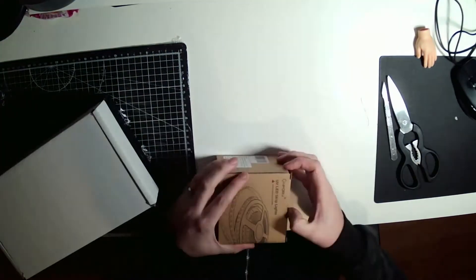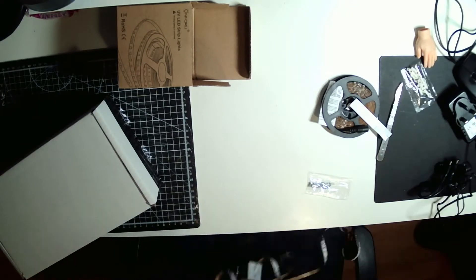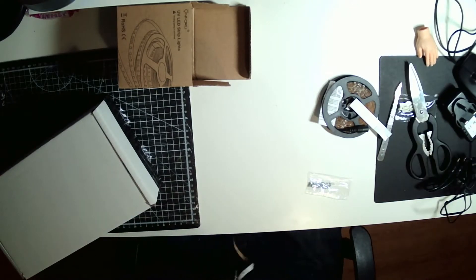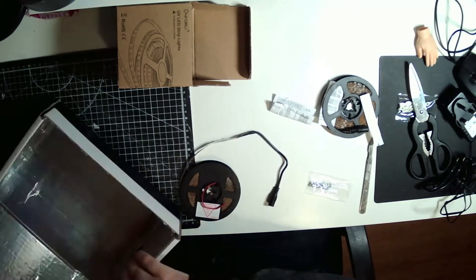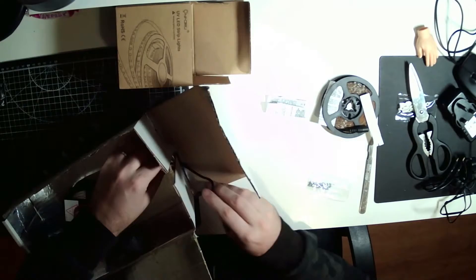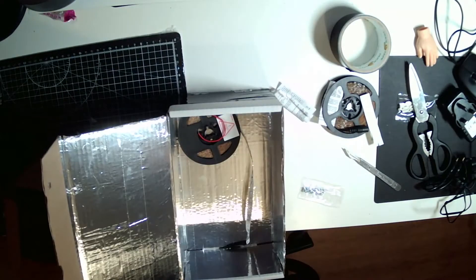I folded the box back up together and then pulled out my LEDs. I made the mistake of unspooling it straight away and realized that was going to make it so much harder, so I spooled it back up. I passed the wire through the side of the box and taped it up again so the box could always stay closed.